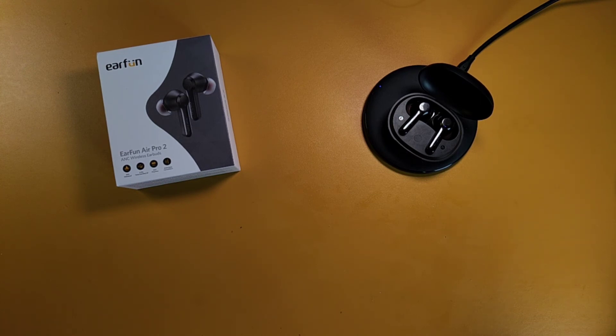Earfun is really good at tuning their earbuds to give you that rich, deep, immersive bass — a little different from Soundpeats. If I had to describe it, Soundpeats is more V-shaped, while these are more like a wide V, maybe like a W. It's really good sound quality.